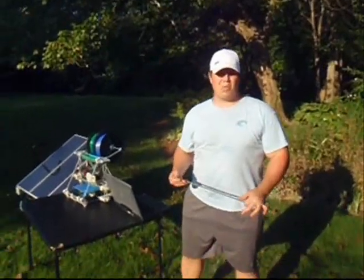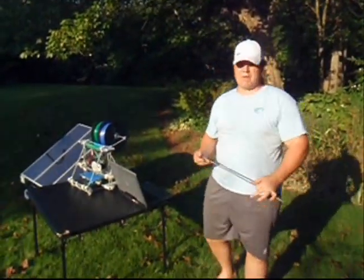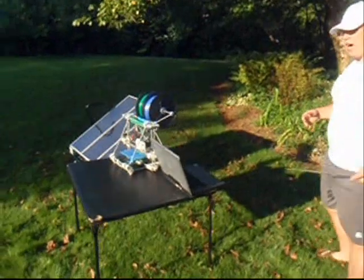Hi, my name is Mark Fuller, and I'd like to introduce you to the world's first solar-powered 3D printer. If you come around here, I'll show you how it works.